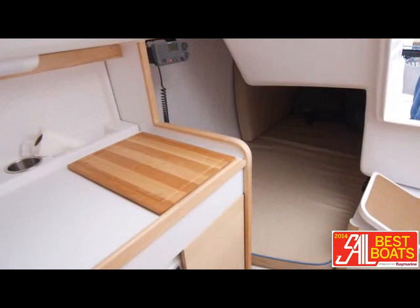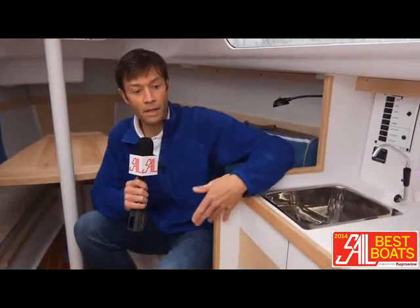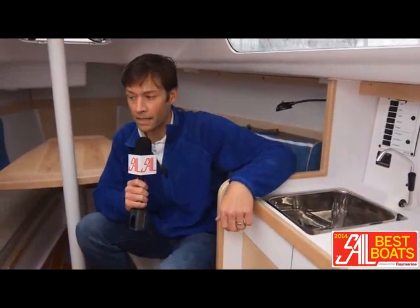This quarter berth back here has accommodation for a seven-foot mattress, but the berth itself extends all the way back a full ten feet, so if you wanted to put a stand-up paddleboard or a surfboard or something below deck, you can easily accommodate that as well.